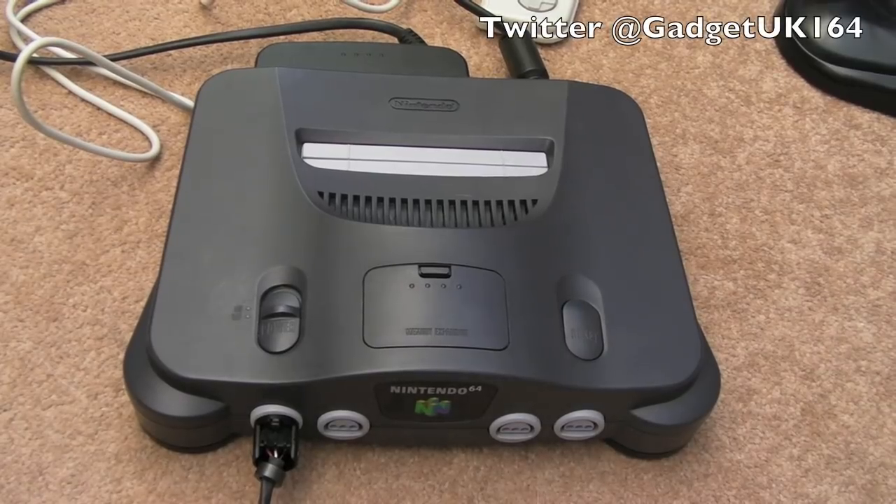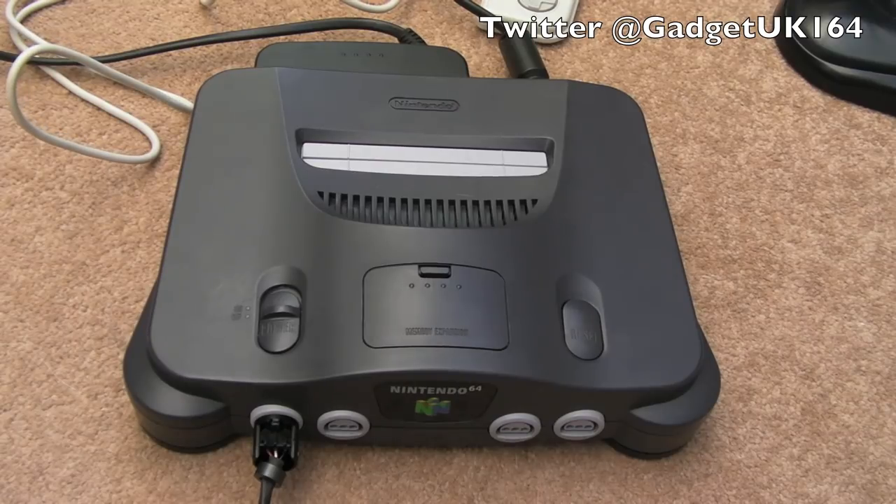Hi, it's GadgetUK here again, back this time with the Nintendo 64. It's funny how one video leads on to another one. At the back end of that last video, after getting GoldenEye working, I played with the N64 for a few days.